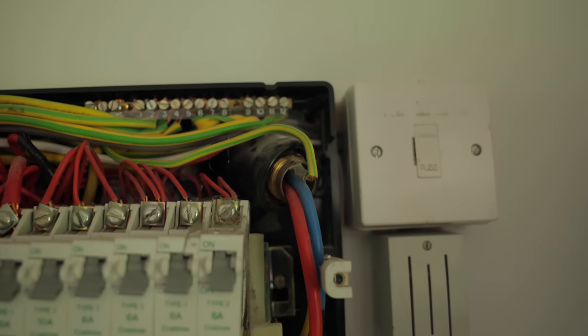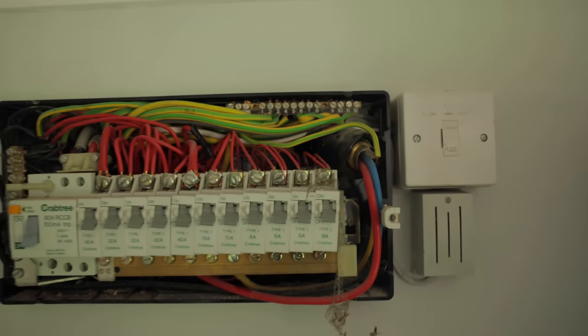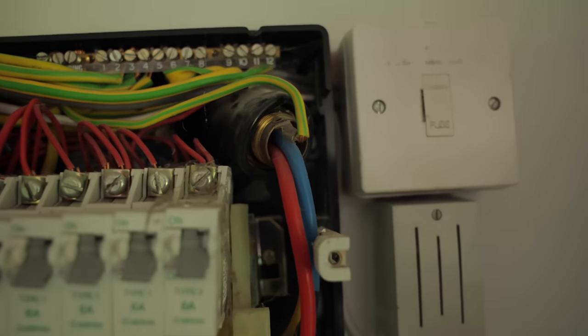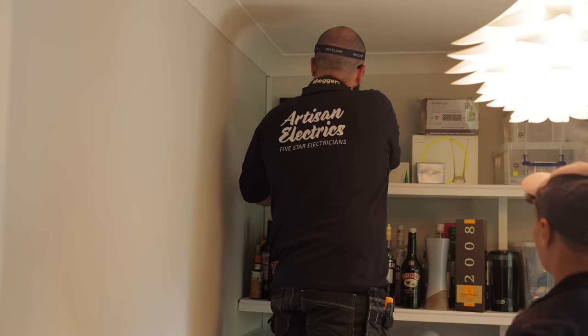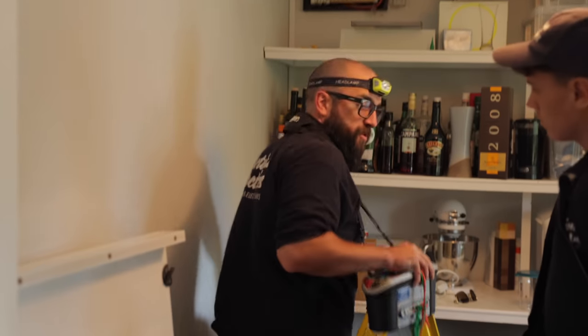Lovely-looking Crabtree board, but something shonky has gone on here — it's properly been forced in and not connected very well. The other end has been landed but that's just shonky. There are two circuits off: one's the cooker and one says ring alarm. Me and Ruben will focus on the sockets while the others do the cooker.